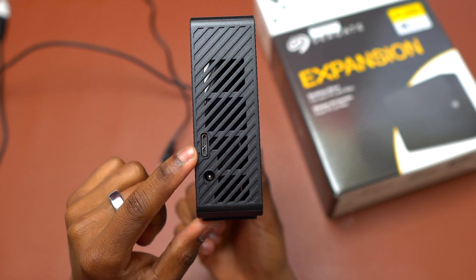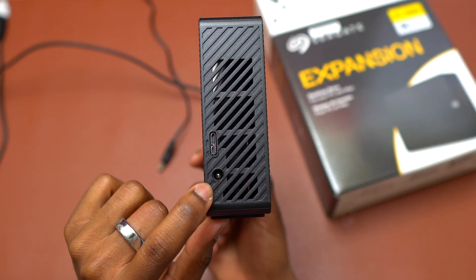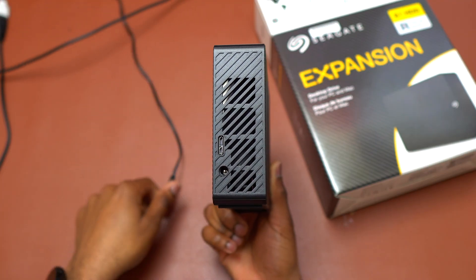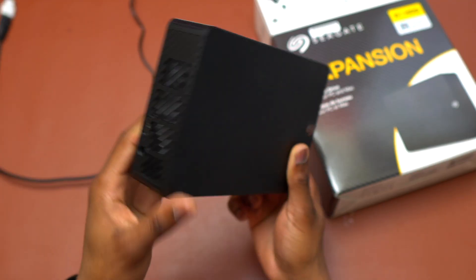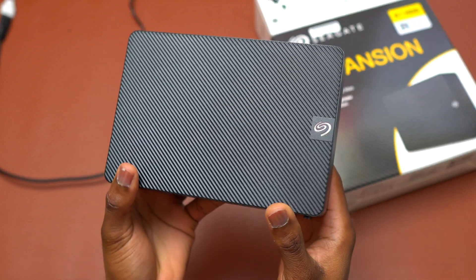On the back you have the USB 3.2 and also the power source. You need to have it powered using the cable that came inside the box, and also this cable for the data transfer came inside the box also. So that's all you need for the Seagate Expansion 8 terabytes HDD.